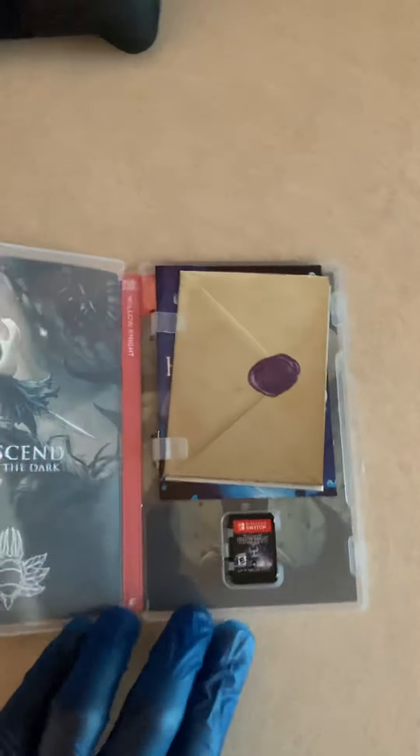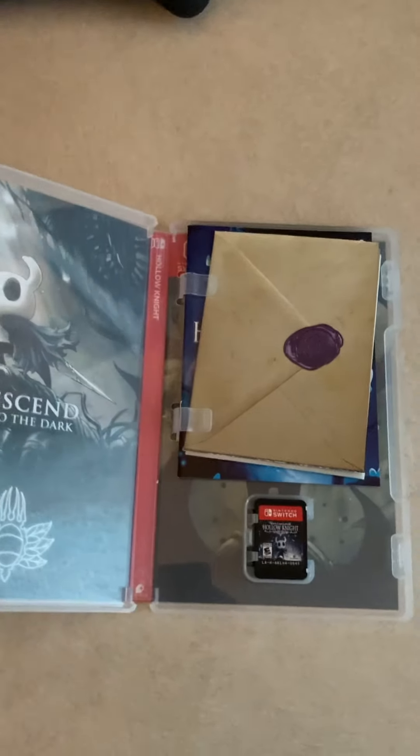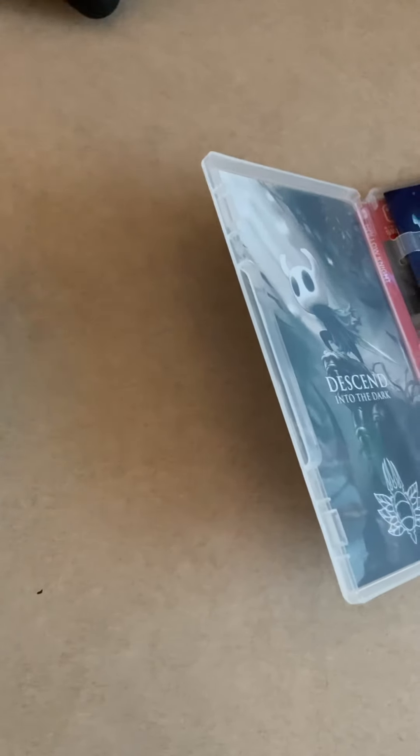This is how you do a physical copy — this is really really beautiful. Let me go ahead and zoom into this real quick. As you can see here, this is the map.